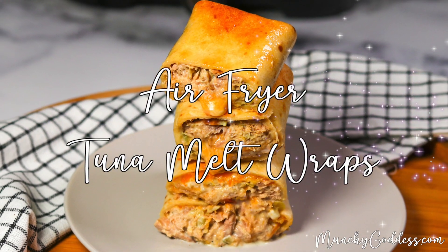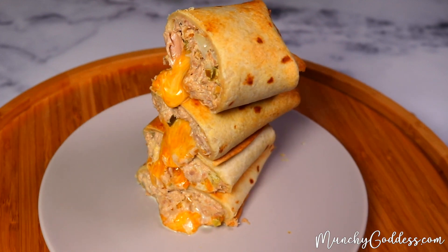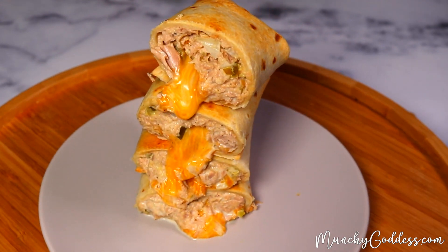Hey, this is Ivy with MunchyGoddess.com and today I'm gonna show you how to make air fryer tuna melt wraps.